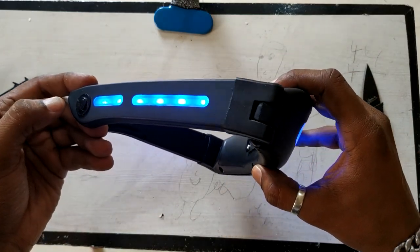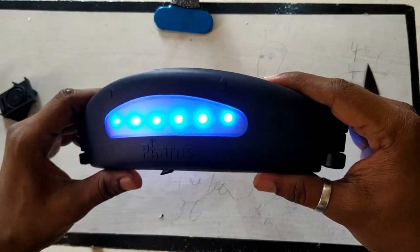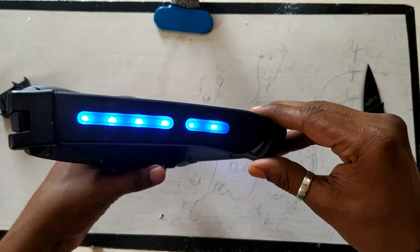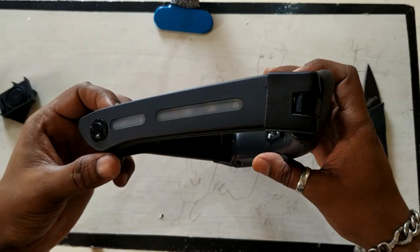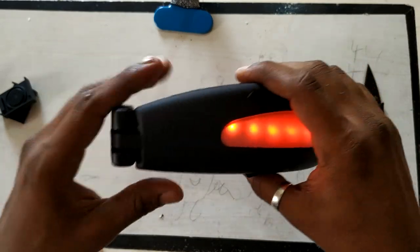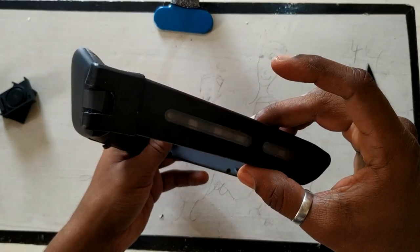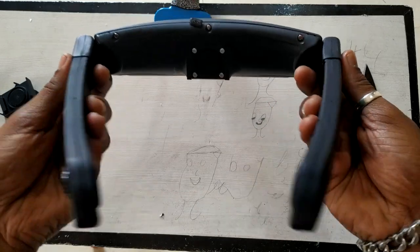Switching it on — there's a beep, and this is the continuous blue light mode. Note that this is at 12:30 p.m. and it is very bright. Pressing the button again switches to the alert mode, where it blinks red like a hazard light.